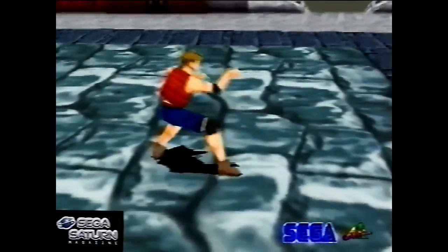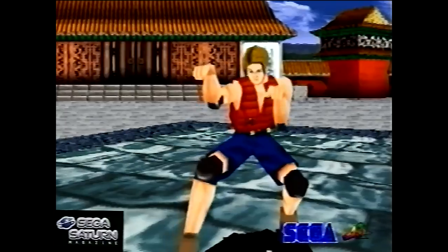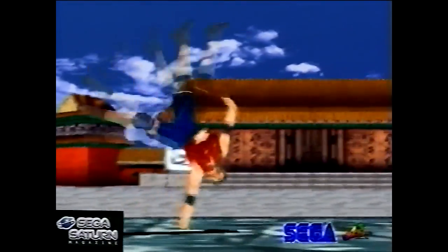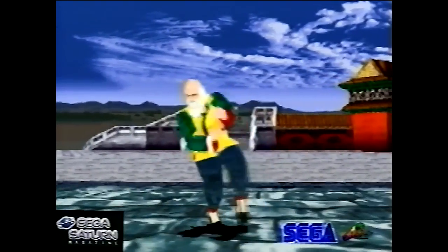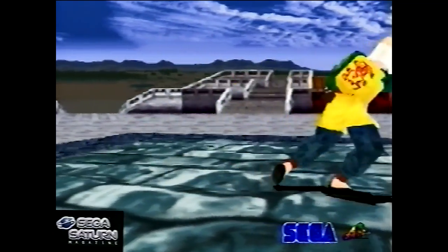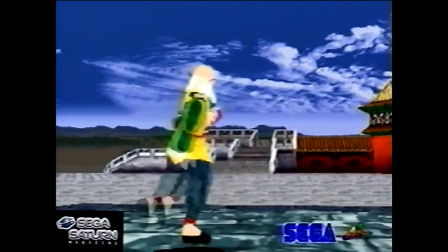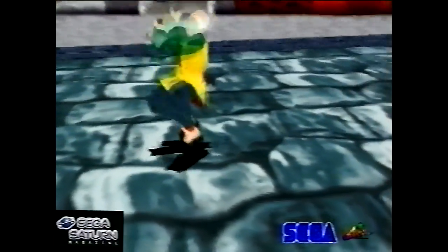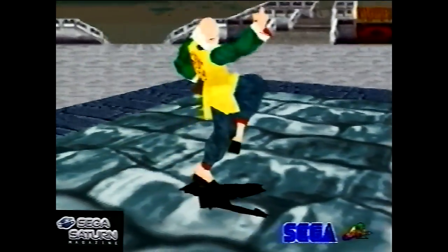Virtua Fighter 2 had two new characters. There's Lion — or Leon — Raffaella. I never knew how to pronounce him; he's a French guy with a praying mantis fighting style. He's spelt Lion but because he's French I'm assuming it's Leon. There's also Shun Di — here's the bit with him. He's the better character, a Chinese guy with a drunken kung-fu style, so he kind of pretends to be drunk and does mad front flips, constantly falling over. You saw it in some martial arts films back in the day.